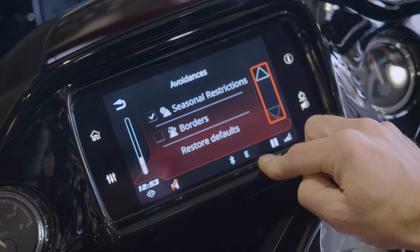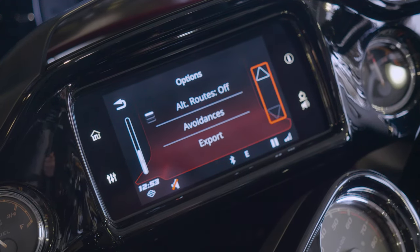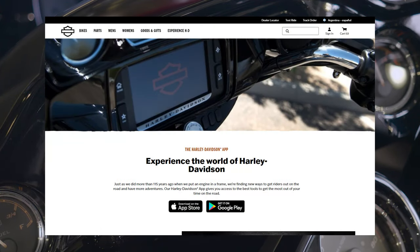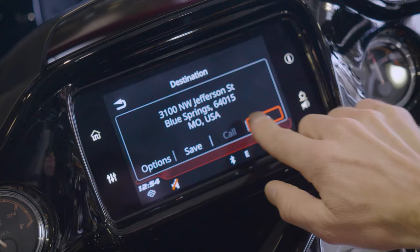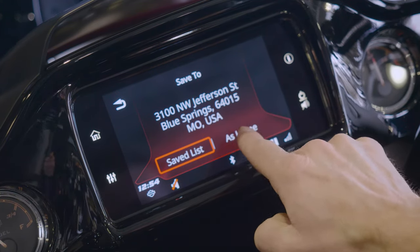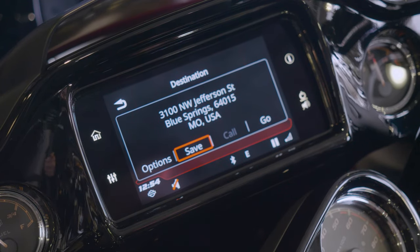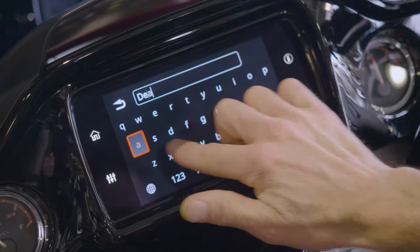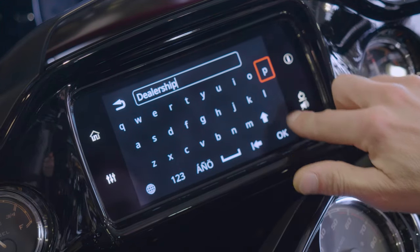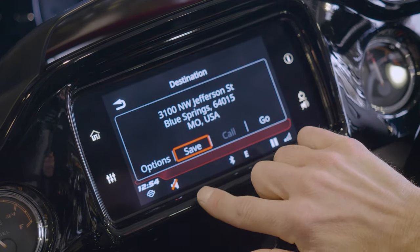If you set something different and want to take it back to factory, just hit restore defaults. You can export this trip to your phone. If you have the HD app, you can connect with people and share their rides by exporting it using Bluetooth connectivity. If you go back to this screen, you can also save any address — you can save it as home, so if I hit your communication button and tell the bike destination home, that's the address it's going to bring up, auto-populate, and give me directions to get home. You can also save that as a saved list — if you want to do like a dealership list of all the dealerships that you go to, there's already a tab in here. You can just add that to the dealership list and hit save, and it will save an extra list for you.